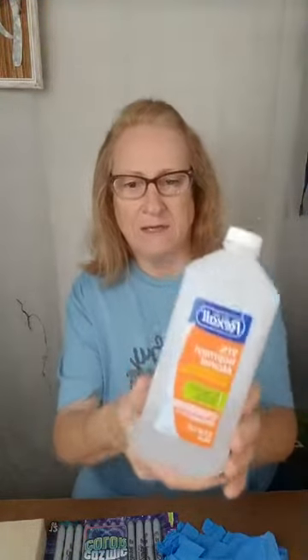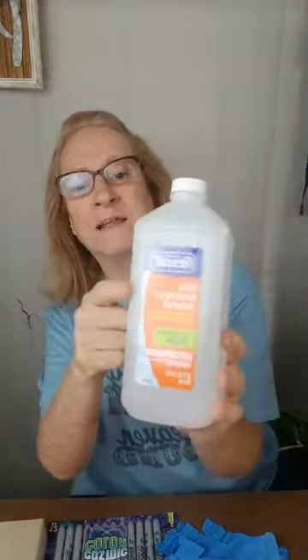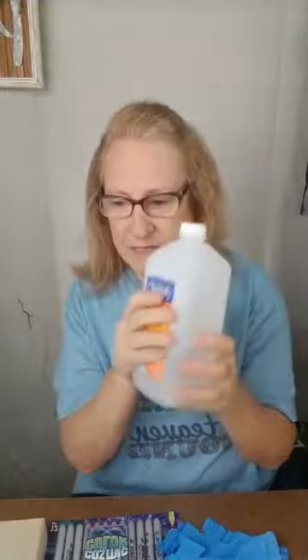You have to have 91 or either 97% alcohol. I couldn't find any 97, and with the pandemic it's hard to even find this. But that's what you have to have, either 91 or 97.